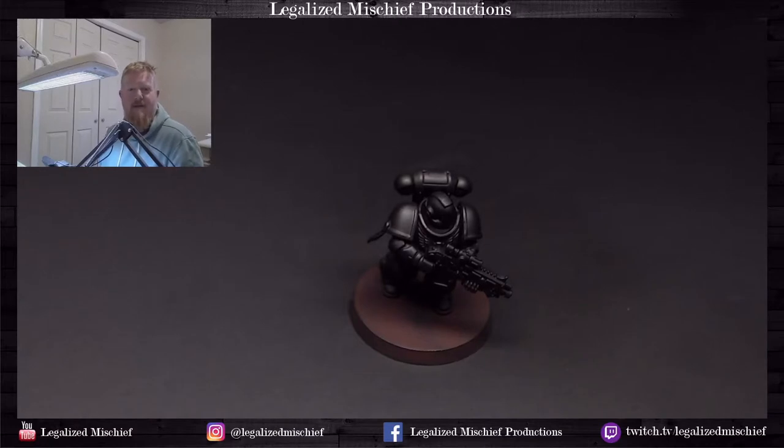Hey everyone, it's Colin with Legalize Mystery Productions. Thank you for joining me and welcome. Today I'm going to be demonstrating how I paint black, and this is a recipe that I use for hard black like armor and a true black.